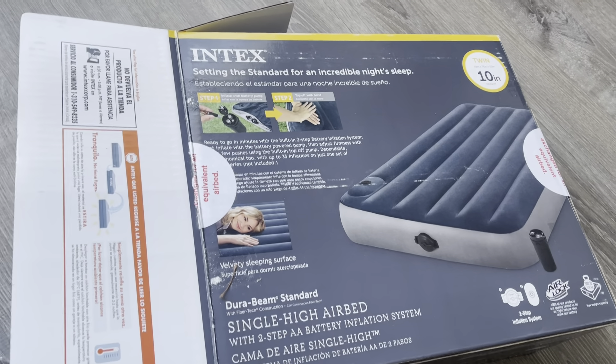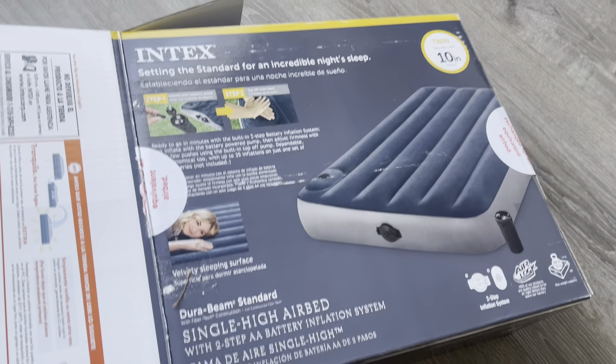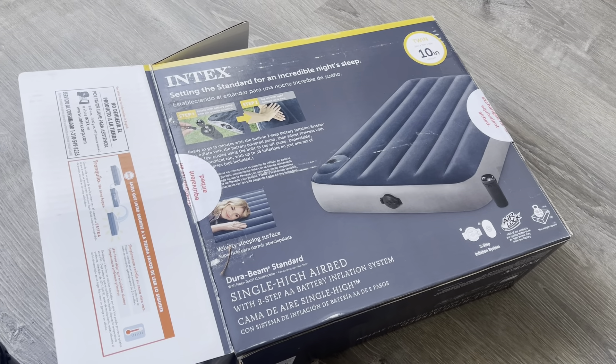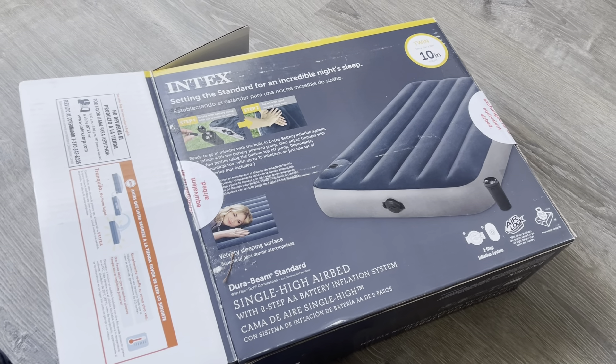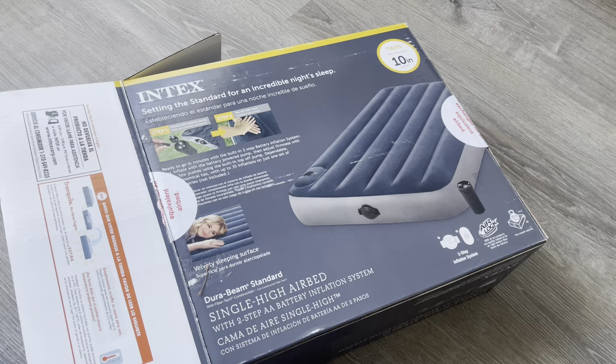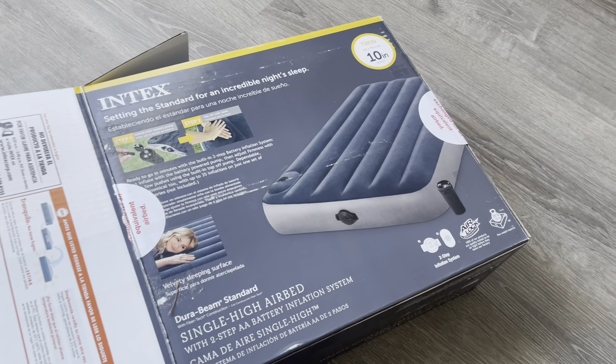I've used it camping one time and I do have my guests use it every time they come over. They never really complain about it, but it is an air mattress. Air mattresses, they get the job done. It's not going to be the most comfortable thing in the world, but if you need to sleep somewhere one night or you're going camping, this is a comfortable option.